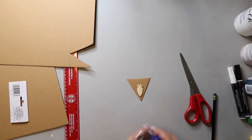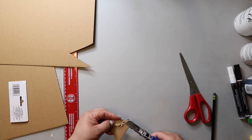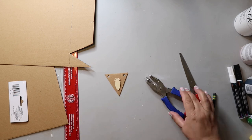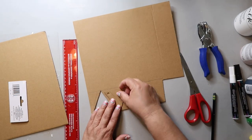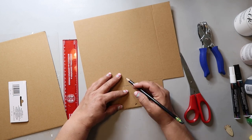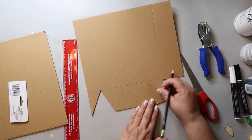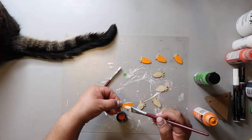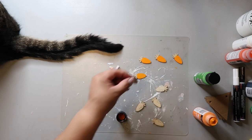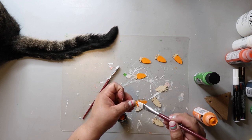Despite having used a ruler, the triangles still did not turn out perfectly uniform, and that's okay. I did go ahead and punch holes in the top two corners to see how it would fit, and then I used that triangle as a template — but they're still not perfectly uniform, and that's okay.